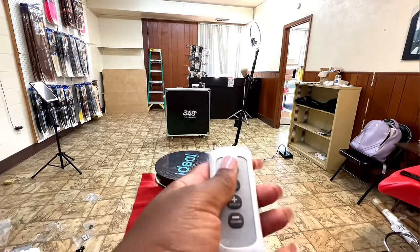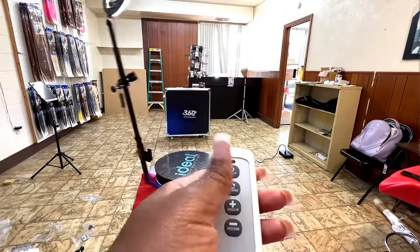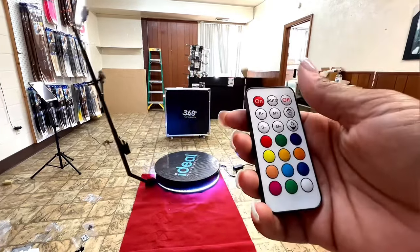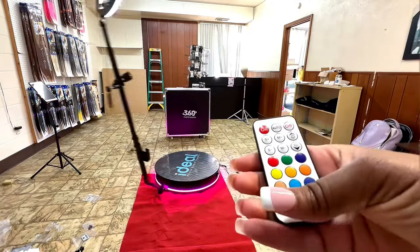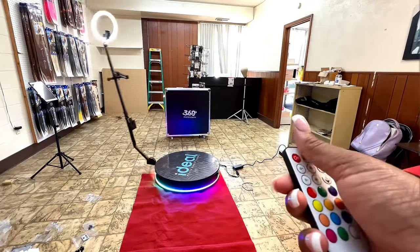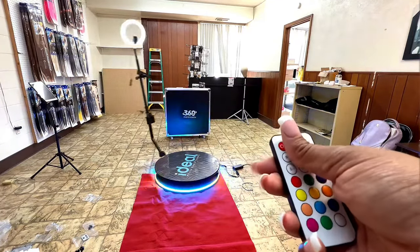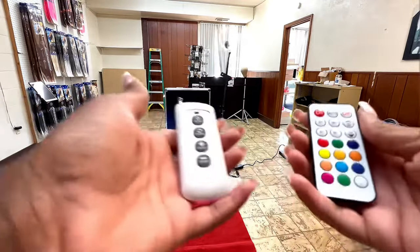We have two different remotes. This remote controls the booth — you can reverse, and you can speed it up or slow it down if you need to. Then we have the remote for the LED lights, and you can choose a color to match it up with the event, your logo, or your business colors. It comes with a lot of cool different designs, and you can change the way the LED lights go.